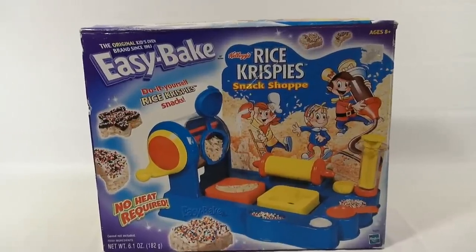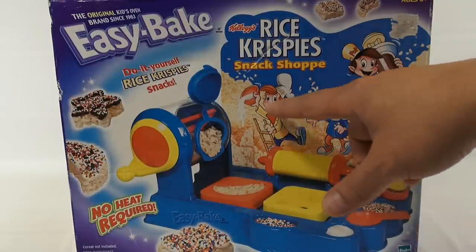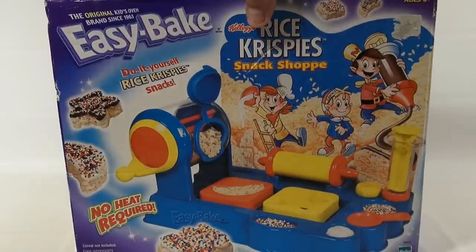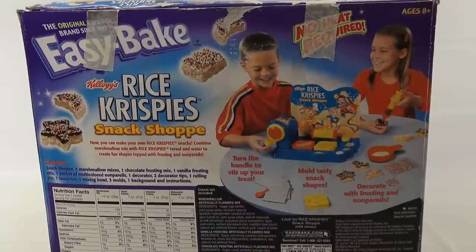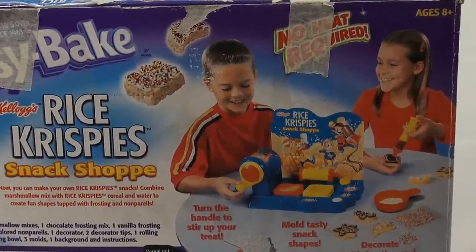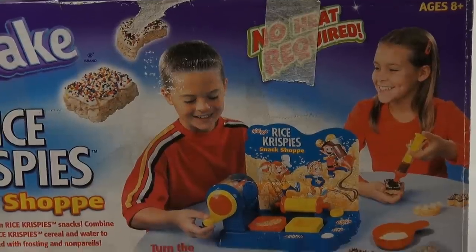As you can see, we have Snap, Crackle, and Pop on the box, and they are getting pretty excited. You've got Pop over here with the chocolate, Crackle is just kind of doing a dance, and Snap is pouring in some kind of milk — but it doesn't actually use milk. They found a place for the happy kids. I noticed she's not even watching what she's doing. She's decorating but looking over here and smiling — pretty creative and pretty good for her to be able to do that.